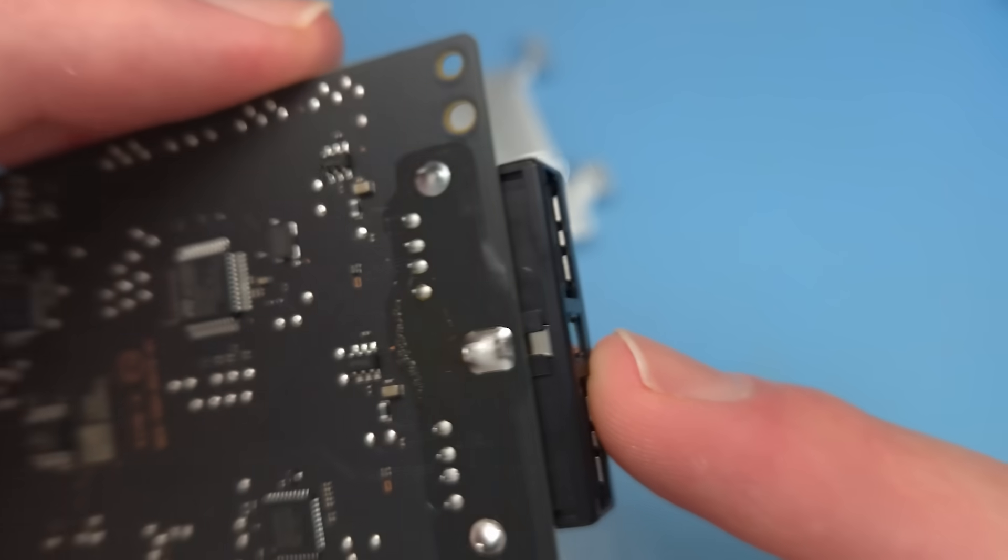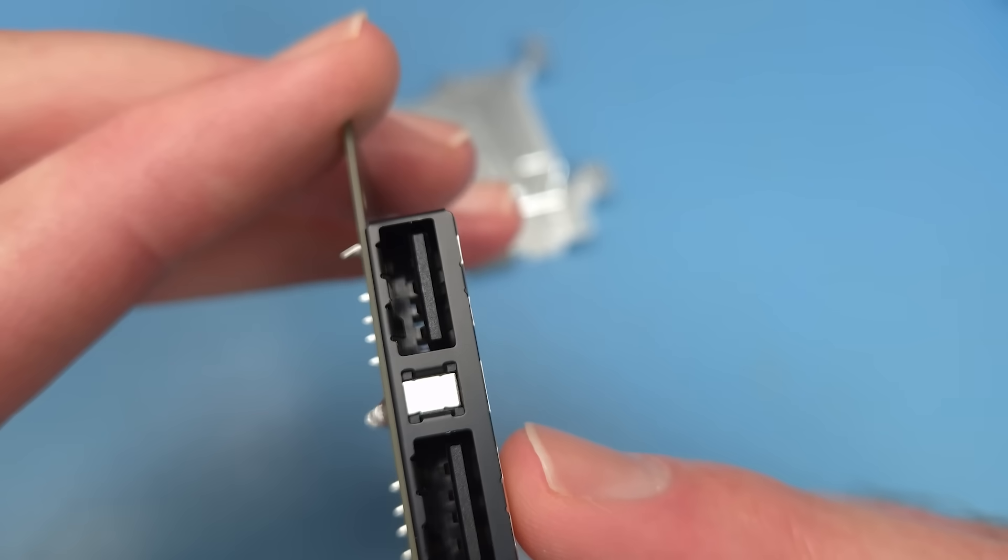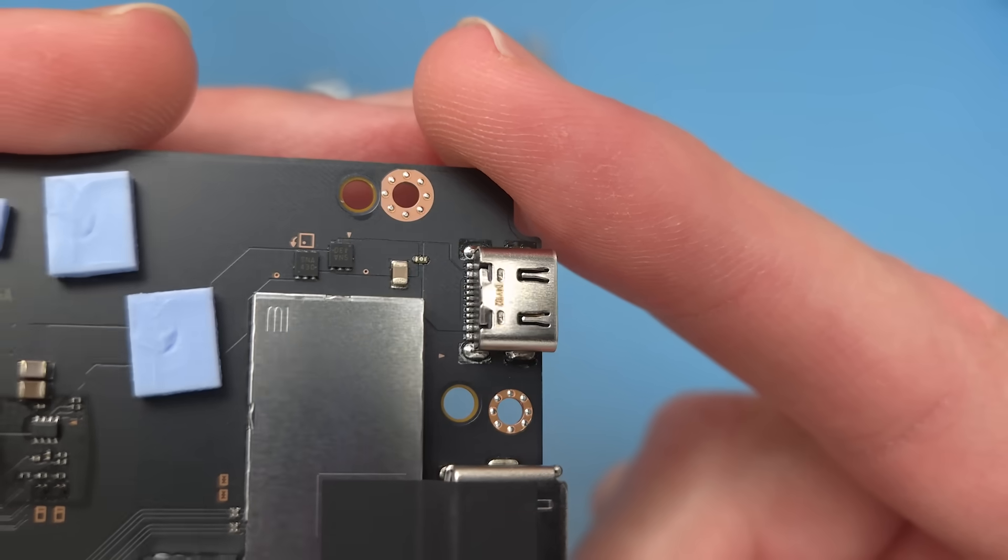The two USB ports are USB 2.0. The USB-C port is only used for power.